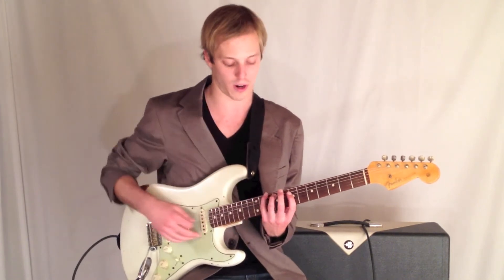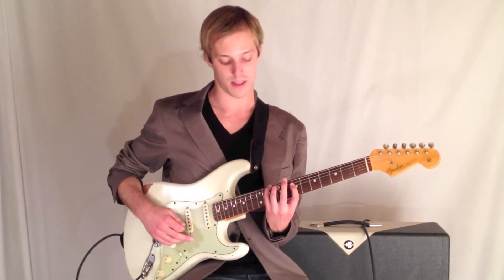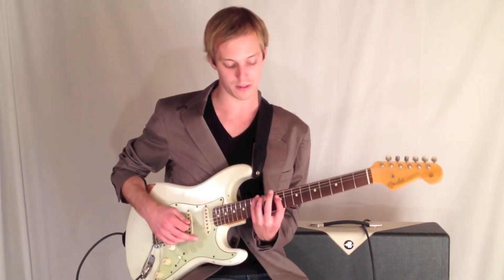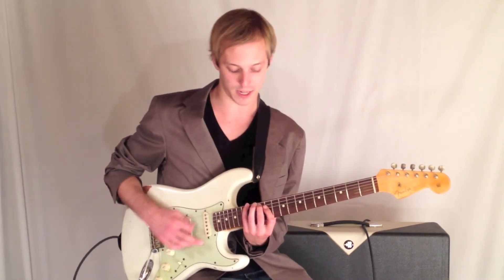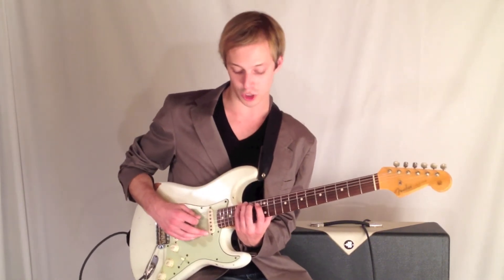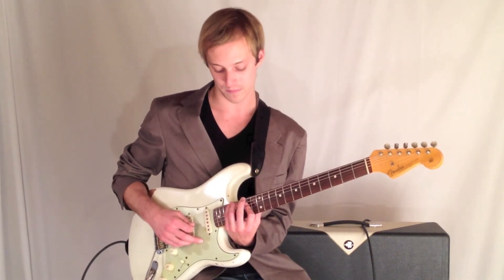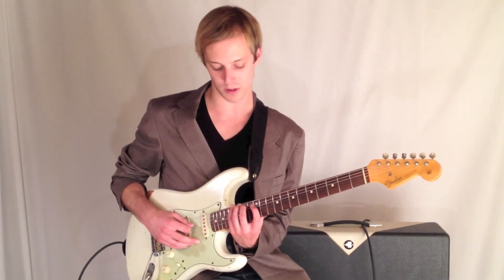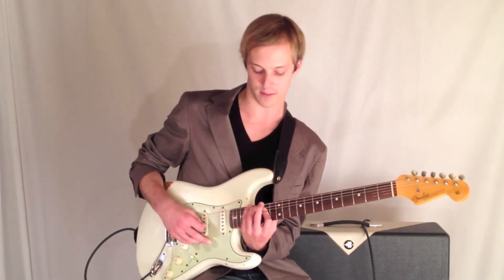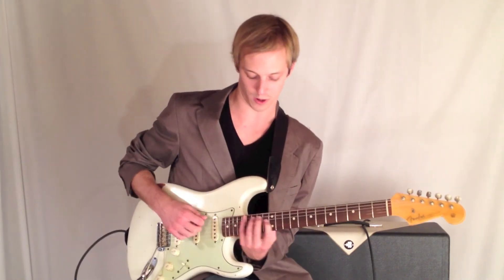Pinky, third finger, first finger — frets 10, 9, and 7. And I move that up a whole step to get E. Then I'm going to get the F sharp minor, go to that minor shape, G sharp minor 7, or G sharp diminished. This chord here would be frets 16, 14, 12, and then resolving to the tonic one chord up the octave.